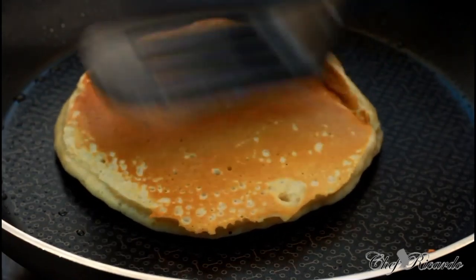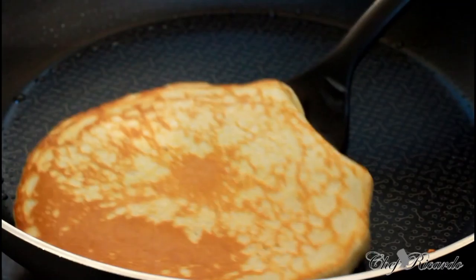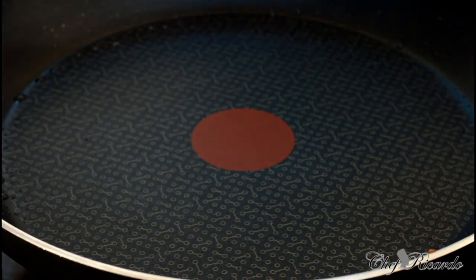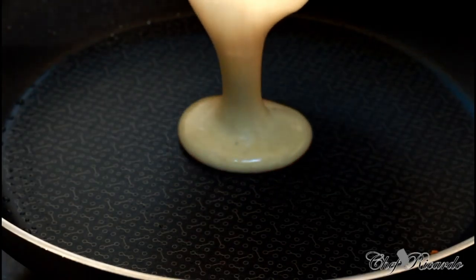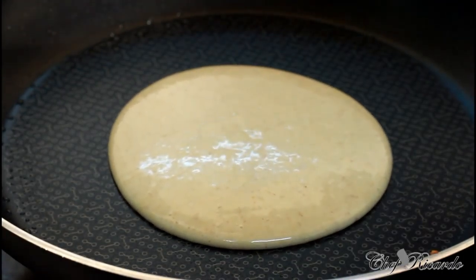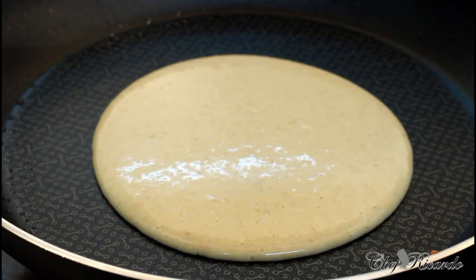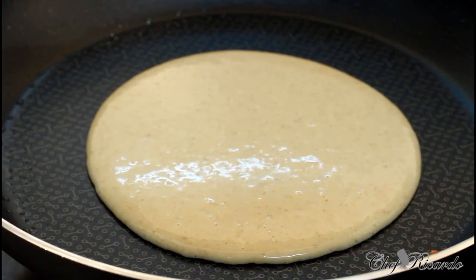That is fantastic — beautiful and really nice. So this is finished. We could just continue to make pancakes like this for the rest of the week — just making pancakes, guys. Beautiful recipe. So enjoy the recipe and subscribe to the channel. We've got a lot more recipes coming out for you guys.